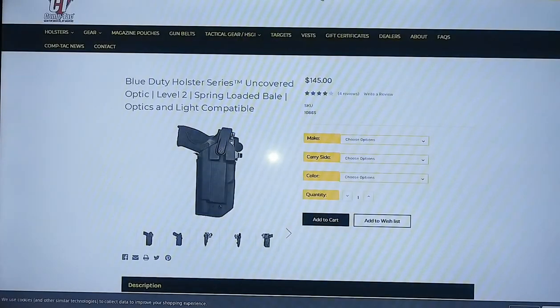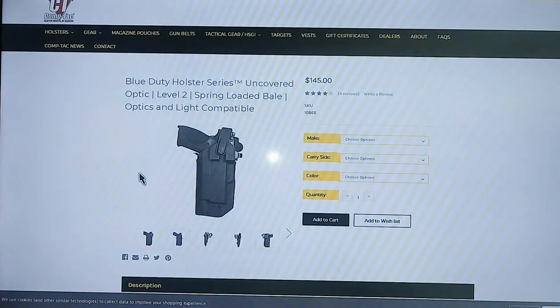It's about the holster — Comptac. Check them out, man. They're based out of Houston, Texas, and made in America too. Check them out. Y'all be blessed, be safe, man. I'm out.